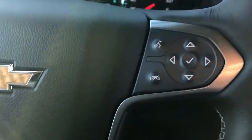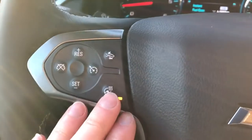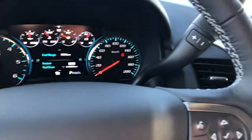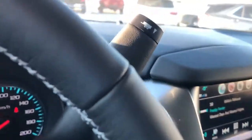We also have the voice commands and phone hang-up located on the right side. On the left side we have our heated steering wheel option, our front collision alert as well as our cruise control. It's a full black leather wrapped steering wheel with the same light gray stitching on the underside that we found on the door.